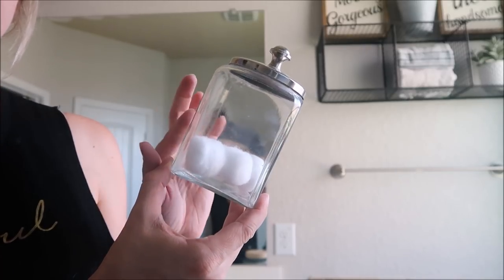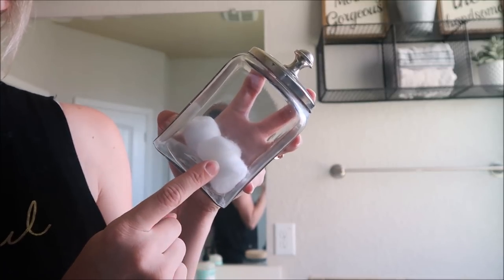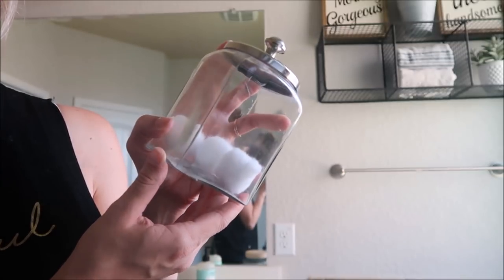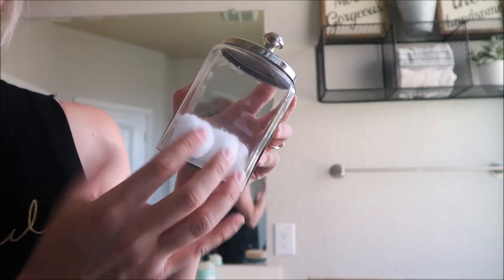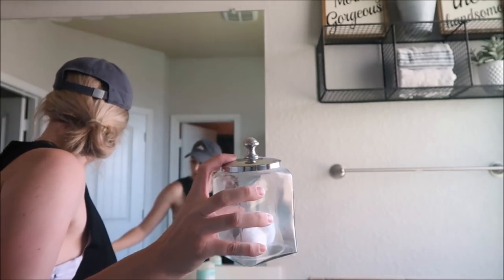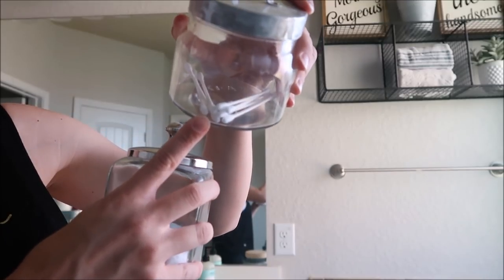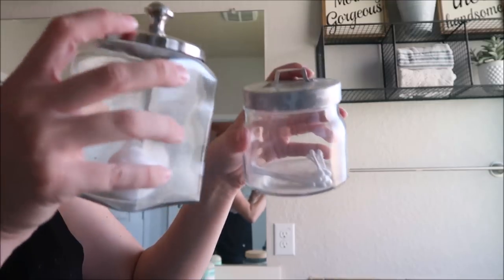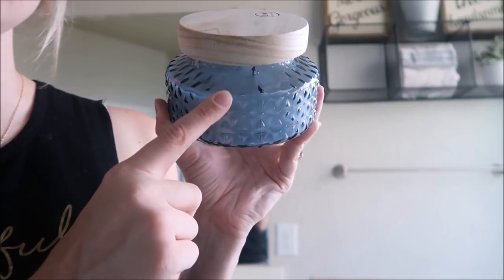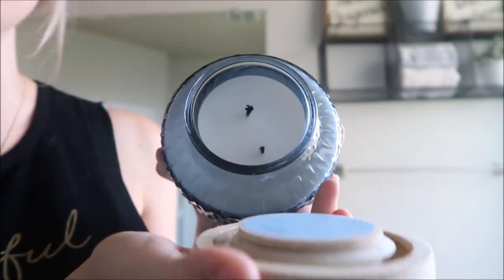Another way that you can decorate is using apothecary jars and putting in cotton balls or cotton swabs inside of them, or really anything else that you want. I have another apothecary jar right here. You can use these to decorate with. Another thing that you can use to decorate with is candles. This one is just from TJ Maxx and it's by DW Home and it smells really, really good.